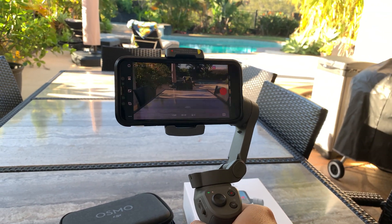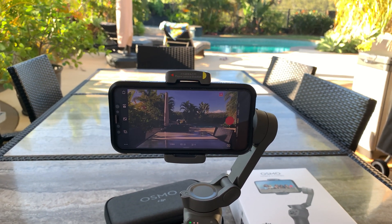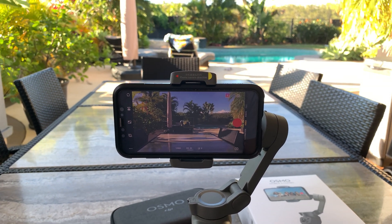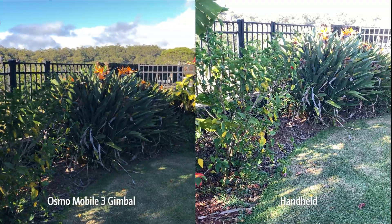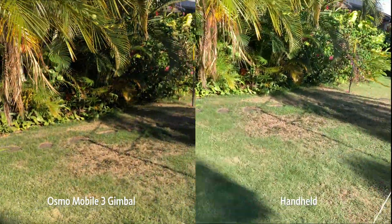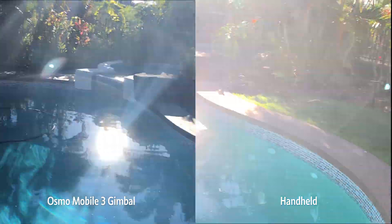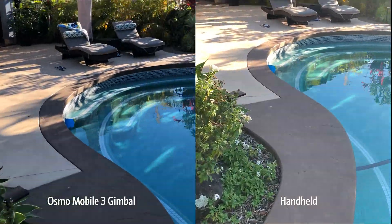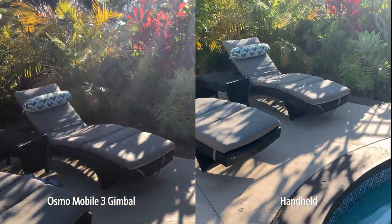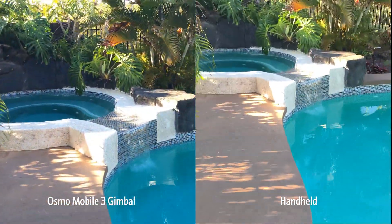We're going to walk around the backyard to see how the two videos compare side by side — one in my hand and one on the gimbal. We're in the backyard now with the gimbal in one hand and the camera in the other, just walking around to see how the image is motion-stabilized by the gimbal. This is in FPV mode, basically just keeping things steady.